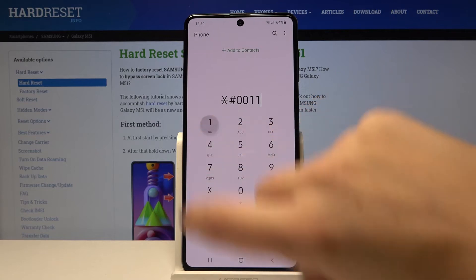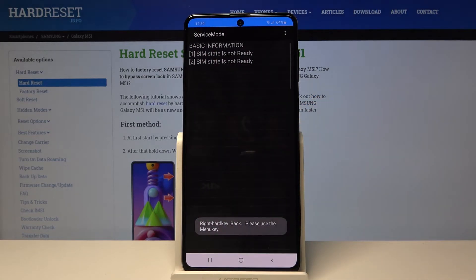Here we are in service mode. I don't have my SIM inserted, but if you do, you will receive many more options and much more info about your SIM state.